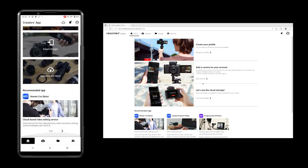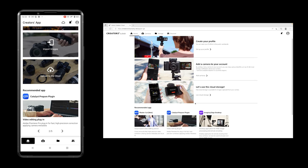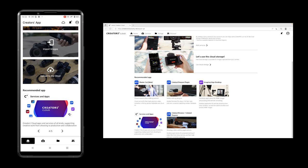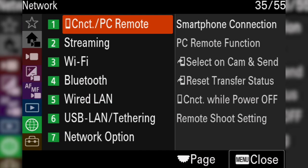The new ZV-E1 can be connected to the new Creators Cloud — a platform that supports creative work from shooting to production by combining advanced Sony camera technology with cloud-based AI. It's also a place for discovery and collaboration with other creators around the world.